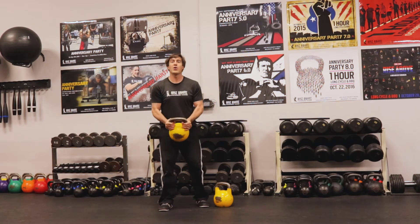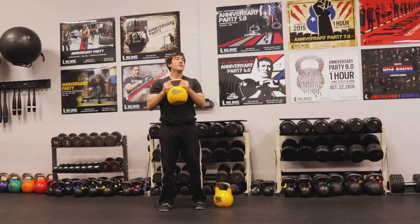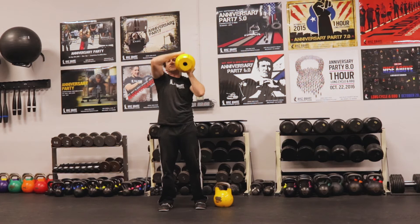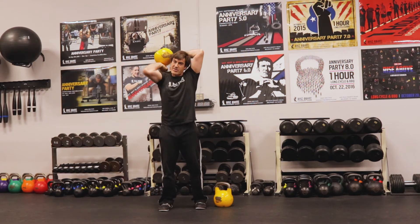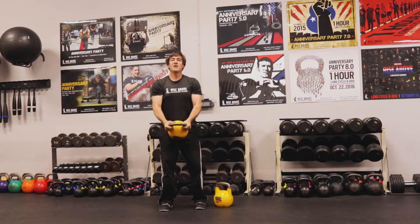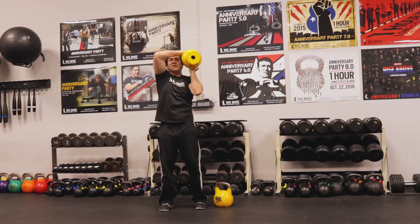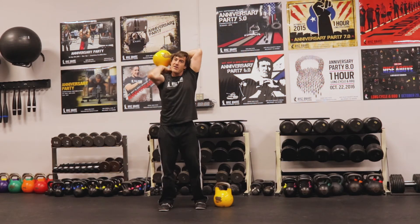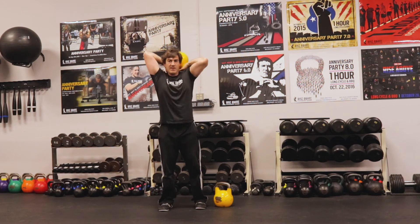So we're going to do our curl halo. One, two, three — I'll probably go six with this one because it's two sides. Four — really open up those elbows. Five. Last one to the other side. And six.